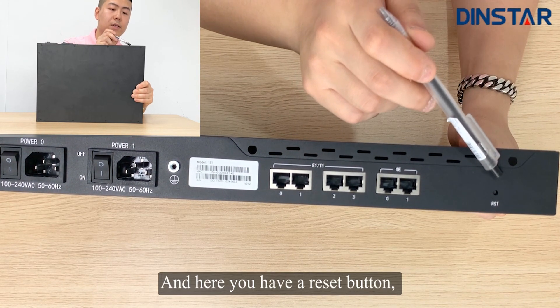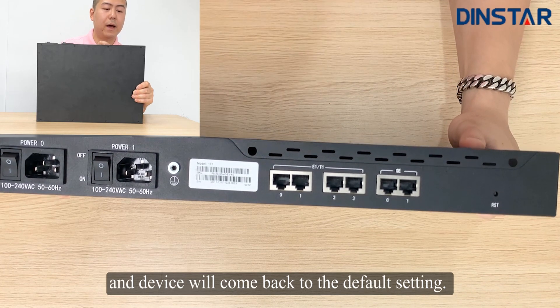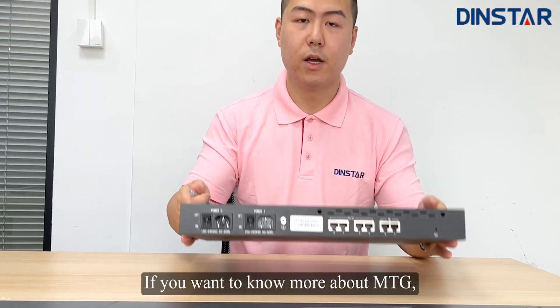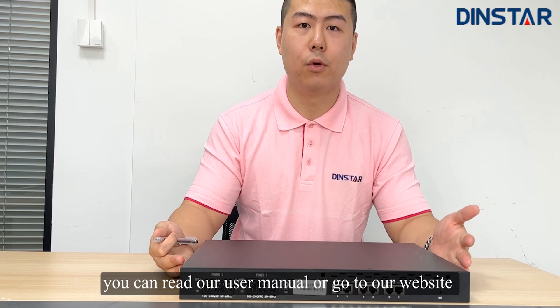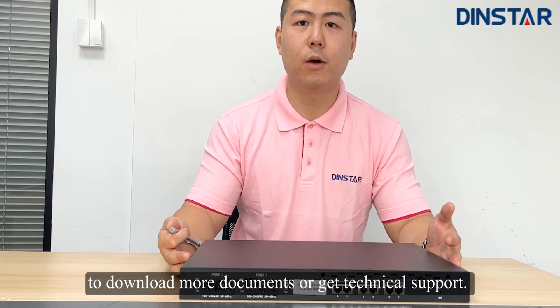And here you have a reset button. You can push this button for three seconds and the device will return to the default settings. That's all for the unboxing. If you want to know more about the MTG, you can read our user manual or go to our website to download more documents or get technical support.